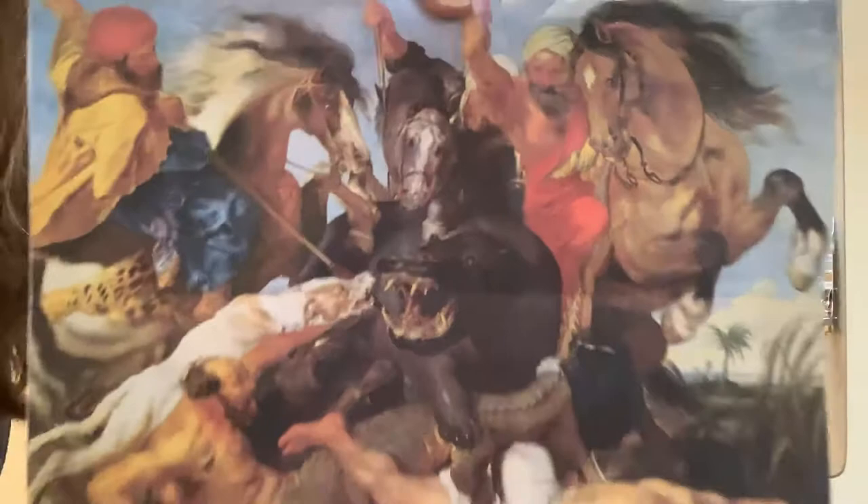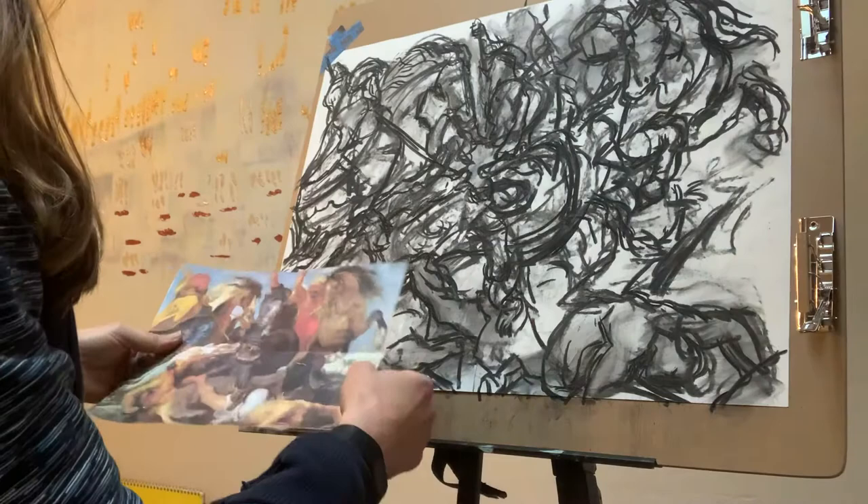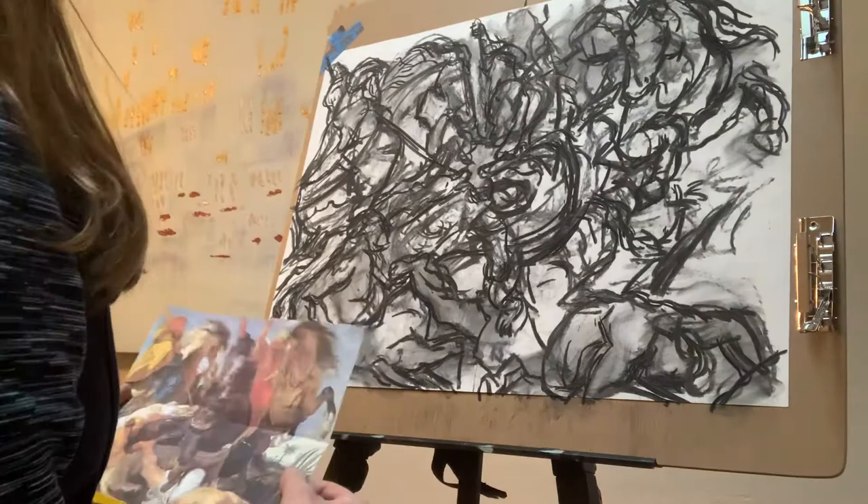Hi guys! This is video number three in my series on how to make a transcription drawing. I've been working from this Peter Paul Rubens hippo hunt from 1615, trying to get the gesture of it with my vine charcoal, and I wanted to give you a few tips as you continue your own drawing.